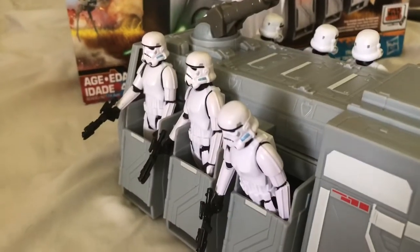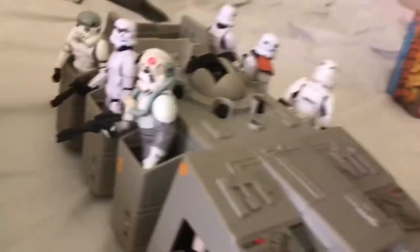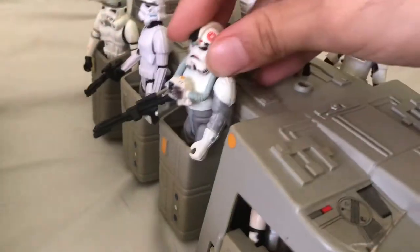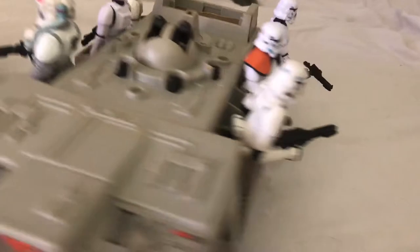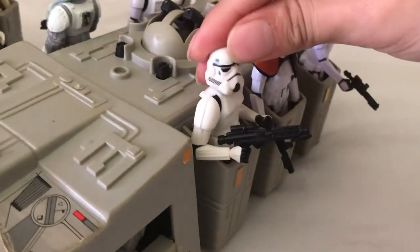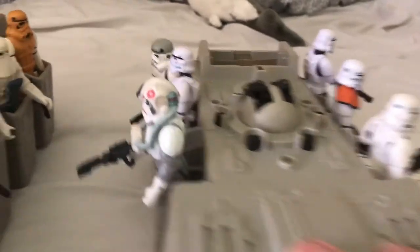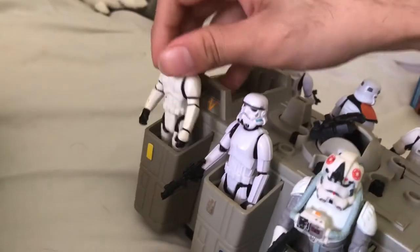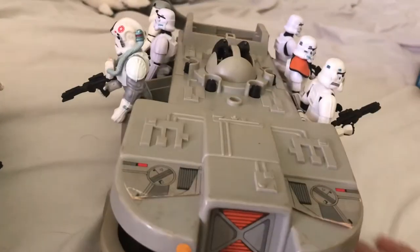Here's some Rogue One stormtroopers. One thing I forgot to mention — these things hold some modern figures pretty well. Like, here's a Power of the Force 2 AT-AT driver, here's some Rogue One stormtroopers, here's a stormtrooper from some box set in 2002, and here's a Disney Star Wars stormtrooper — at least, I've heard it's a Star Wars stormtrooper. I can't confirm or deny that.